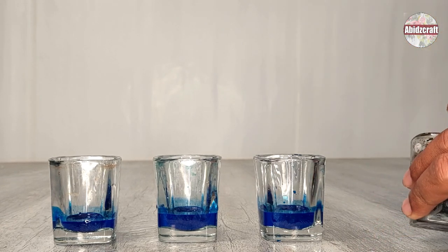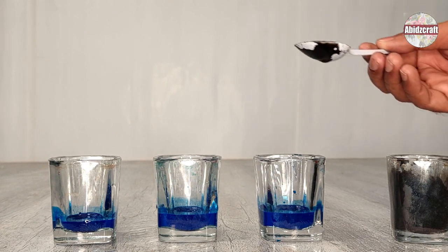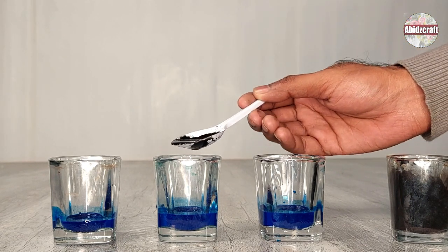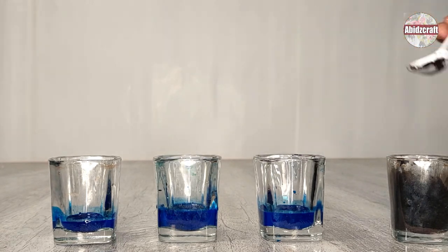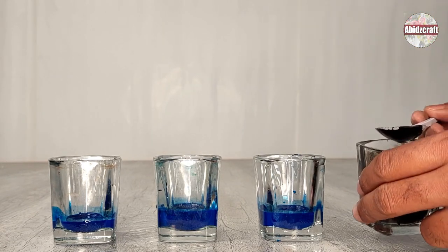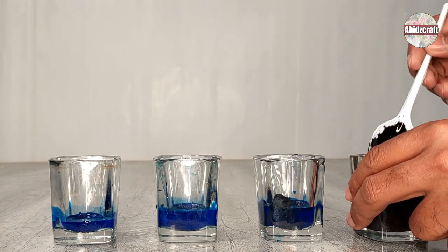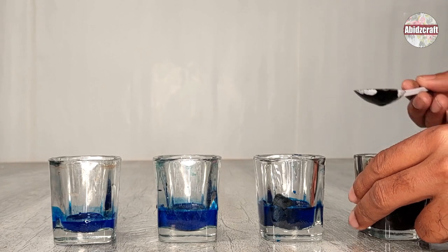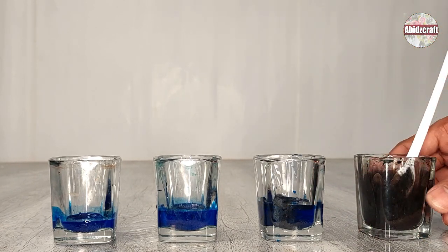I added 3 tablespoons of blue color in every small glass for my shades of blue. I left the first one in plain blue. Add 1 tablespoon of black color in the second pot and 2 tablespoons in the third pot. Mix them with the brush or spoon. In the same way, you can make the shades of any color.